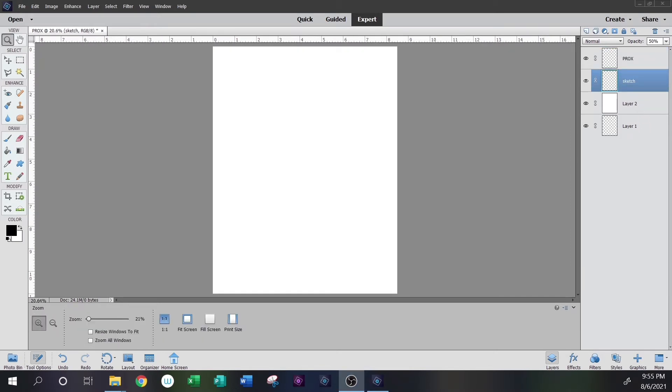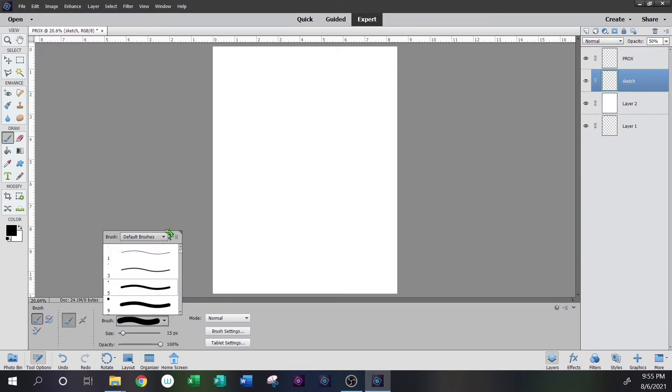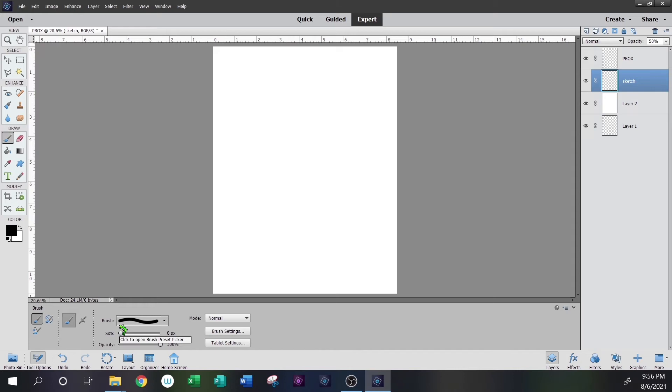Before we draw anything, let's talk about pens and brushes. The sketch layer is going to serve as our quick underlay sketch at 50% opacity using the paintbrush tool. The paintbrush gives you a fuzzy line — it has a little more gradient. When you select the paintbrush tool, you can browse default brushes. The further you scroll down the list, the more fuzzy the lines become. We don't want too much spread, so we'll stick towards the top. You can change your pixel size with the slider — I tend to draw with a pixel size between 5 and 10, around 8.